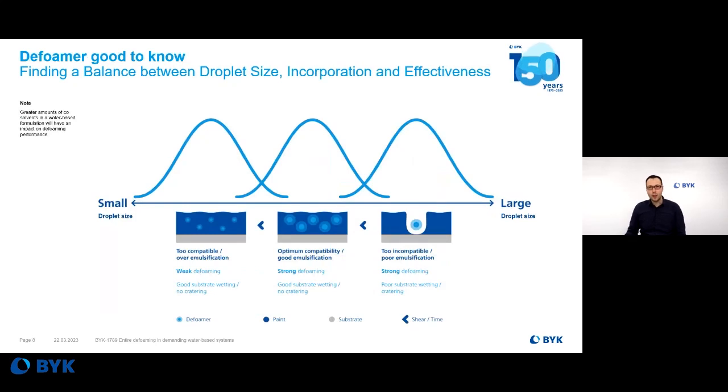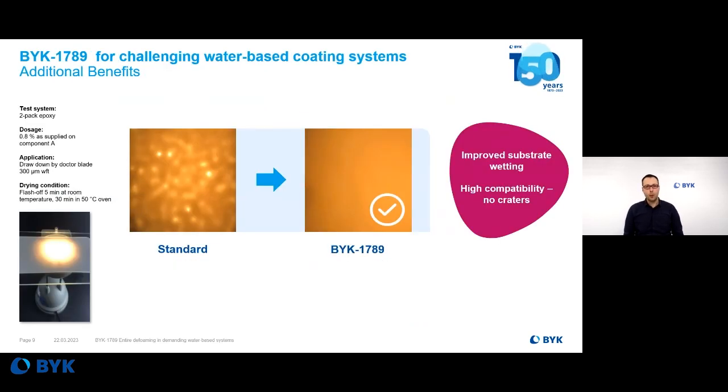Good defoaming is one thing that characterizes BIRC 7089. But on the market, even in our portfolio, there are many different strong defoamers. But all of these strong defoamers may have one drawback: a strong defoamer may tend to cause cratering. And for protective coatings, it doesn't matter if you have foam or craters, because both will create a failure in your protective system. And here we come to one additional benefit of BIRC 7089.